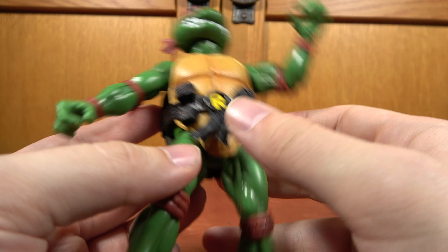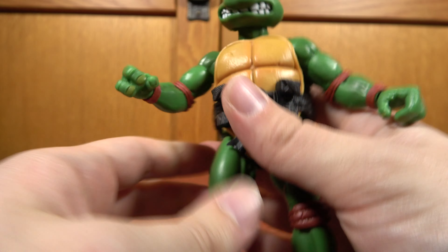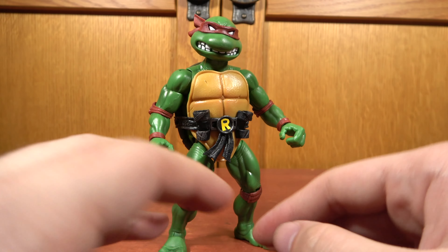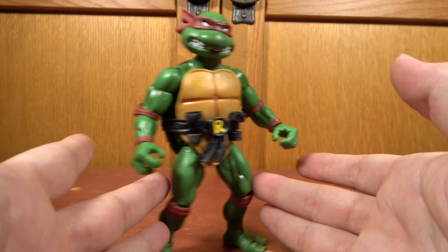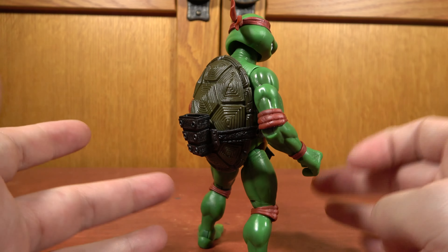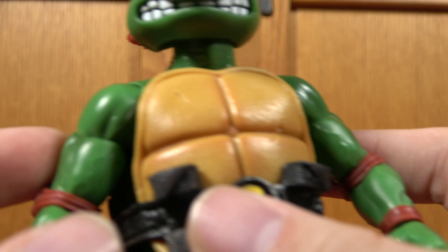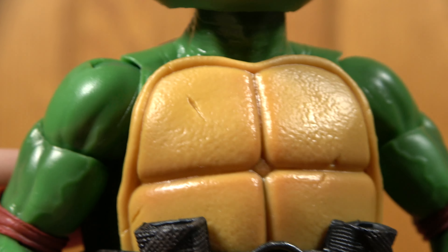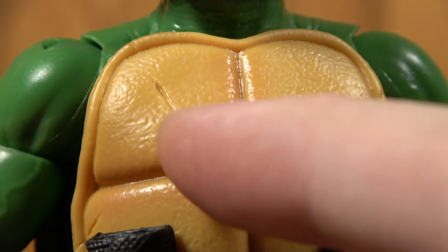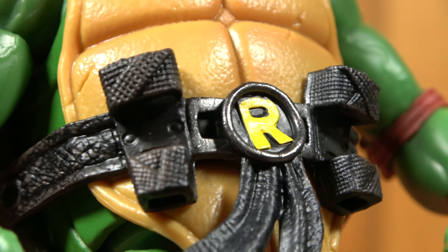It adds a lot more dynamicism to the posing, which is pretty awesome. They are more articulated than the Thundercats, which is nice. In general, the posability is pretty good, so I think this has got a nice mid-ground between style and substance in terms of articulation versus look. And just the look is fantastic — you can see just the depth of detail that they've taken from those original sculpts, with the little nicks in the shell, the overall texture, and the paint wash they added on top of it.